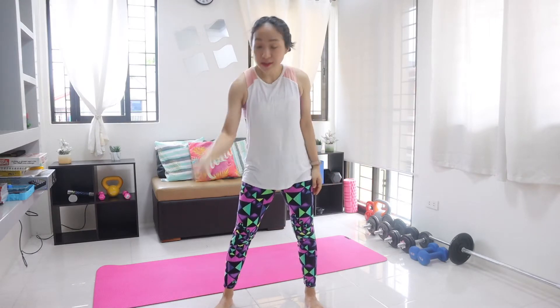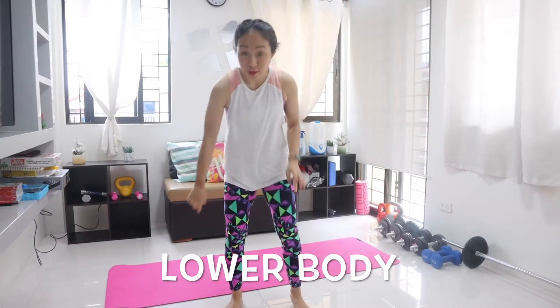I'll go first, and we'll start with lower body. Bulat ako ng isa.